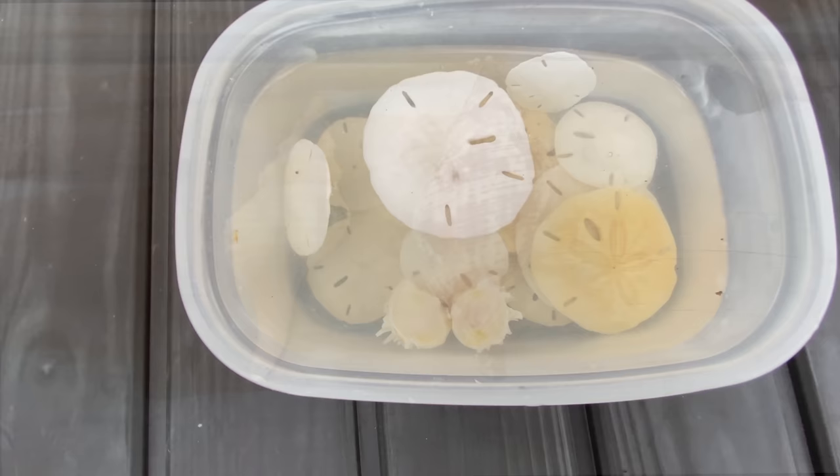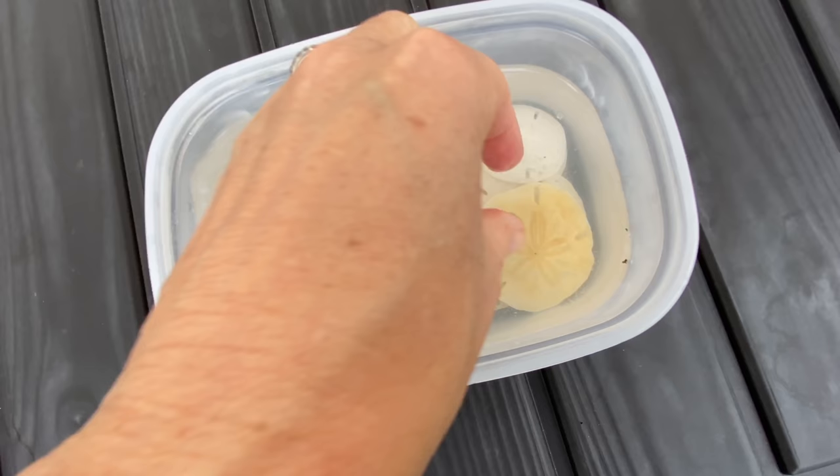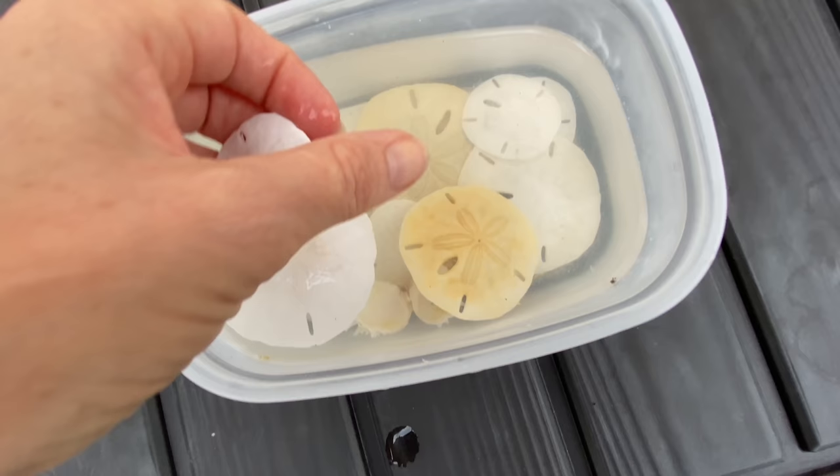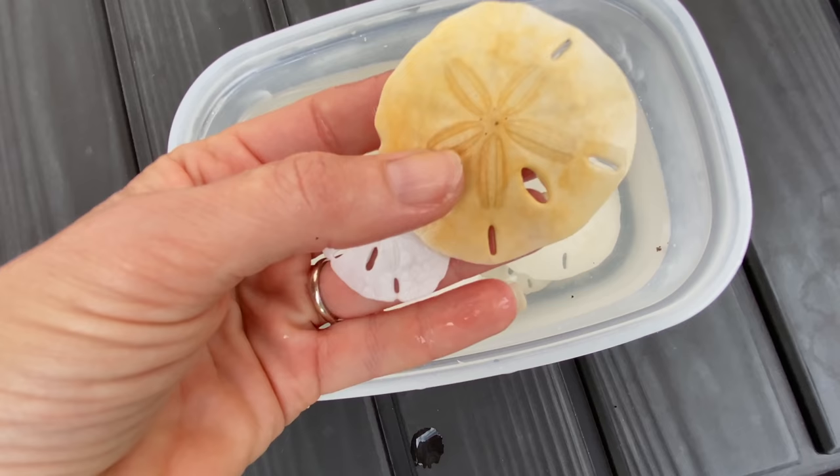Here's an update on the sand dollars — these have been soaking for about four days total. Some of them are almost bone white, just gorgeous, and then some are being a little bit more stubborn. I'm going to take the ones that are ready out, but I'm going to let the stubborn ones soak for just a little bit longer. The beauty of hydrogen peroxide is that it's not going to damage the sand dollars, so you can leave them in as long as you want and it won't hurt them.